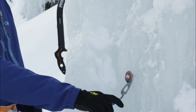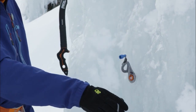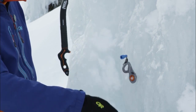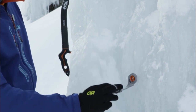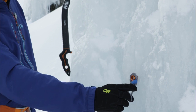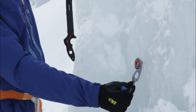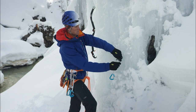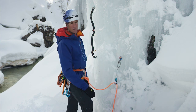I can screw that in until it's flush. I don't want to drive past. In this case with the hanger up, if I keep driving that, I'm going to strip the threads out and lose the strength. So I'm going to back that off half a turn, then make sure to flip the lever up. If I leave the lever out and were to take a fall, that can damage the rope. So flip the lever up and clip your jaw in.